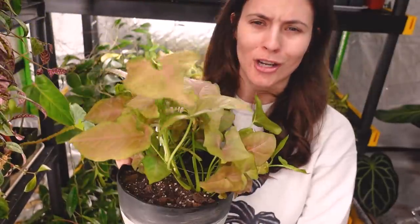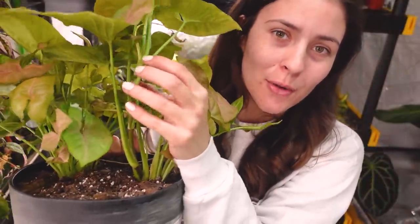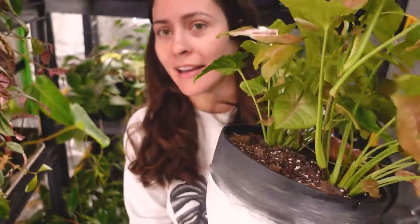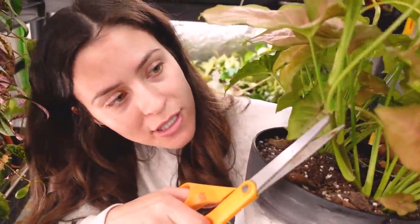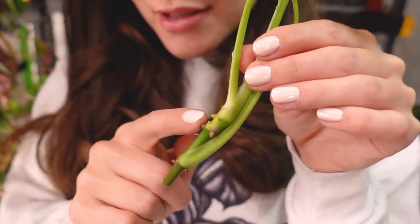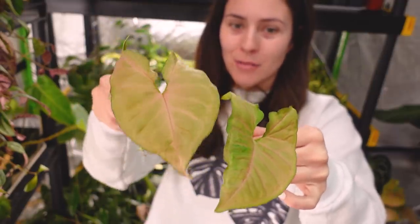Here is my syngonium — strawberry cream syngonium. Like a pothos, you're just going to look for aerial roots. There will usually be an aerial root per node, so that's an easy way to find them. An aerial root is just this little bump here where a root will form from the plant. I'm going to cut below that. I'm going to end up with two cuts from the one vine. Here are my two syngonium propagations. These ones are super easy to propagate in water — probably the fastest one out of the bunch.